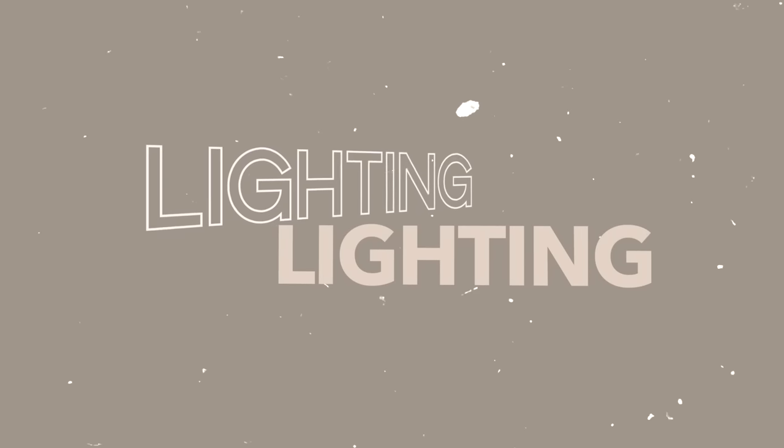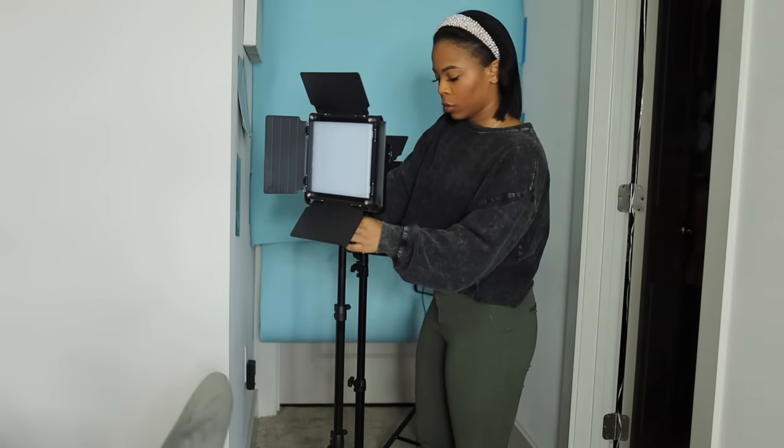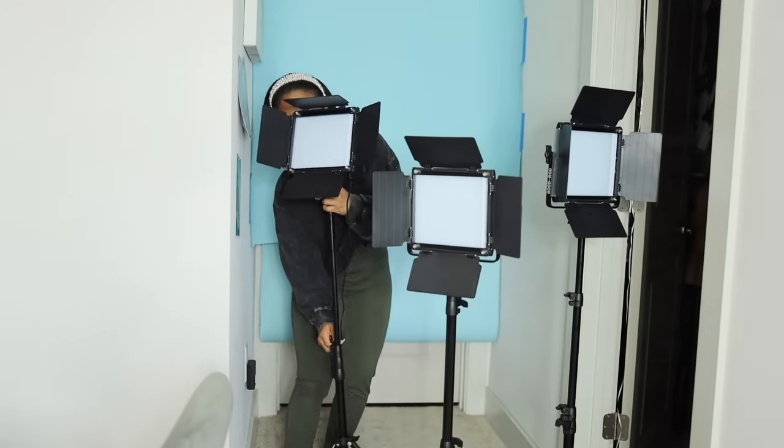Now that we have the backdrop up, it's time to get into lighting. The lights I'm going to be using are from a company called GVM — they're amazing. They come in a set of three, they're so easy to put together and use, and that's also how I get my colored background lighting. These three lights are my best friends. They do the job, they're amazing, they're easy, they're small, and they're so easy to put away. I'm going to include my reel into this video so you can see how I set it up.